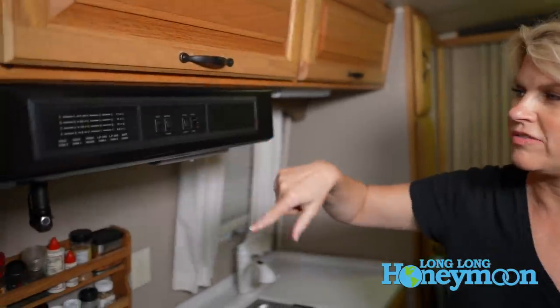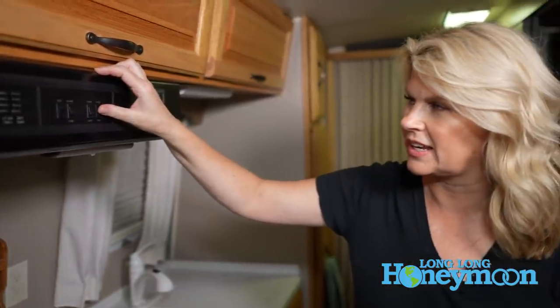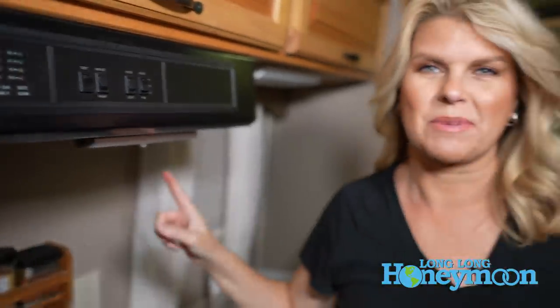One other thing to check is your hood fan — make sure it is working on low and high settings. Also step outside and check your vent to make sure it is opening when you turn on your exhaust fan — make sure it's not stuck and that no insects have built a nest there. You also want to check your outlet for your propane furnace to make sure no bugs have built any nests there as well — that's usually a popular spot for wasps.